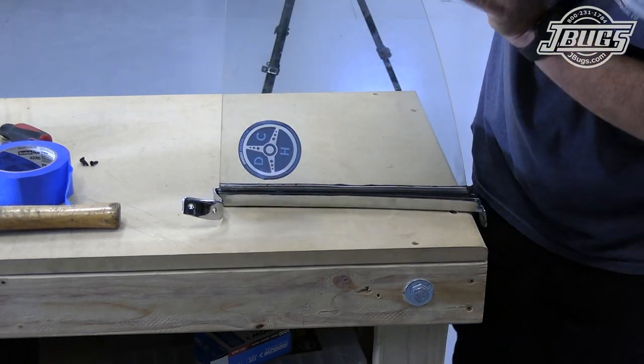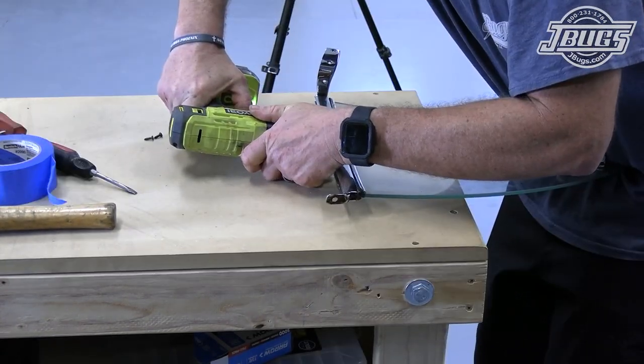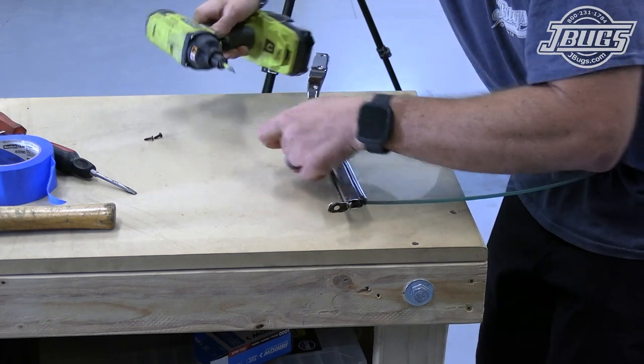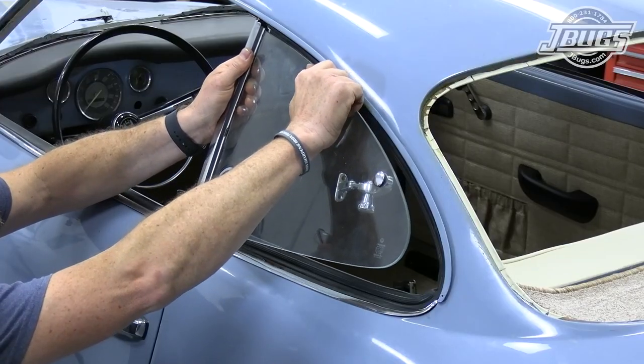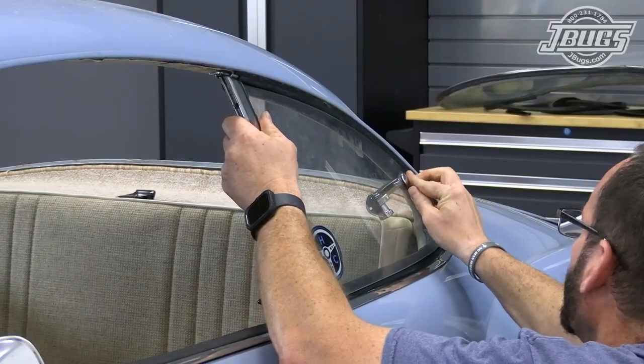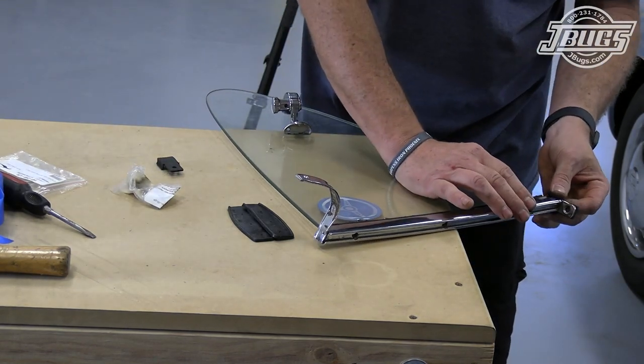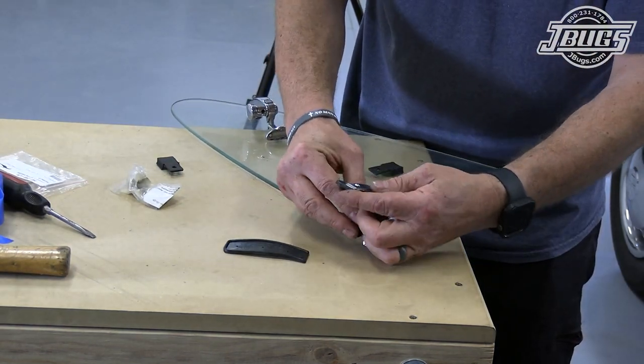Once they're in place, we tap the quarter window into the B pillar, check that it's aligned, and then reinstall the three screws to hold the window in place. We test fit the window in the car, checking the alignment of the glass and the upper and lower mounts, before moving back to the bench to install the B pillar seals, which weren't in place when we took the car apart.